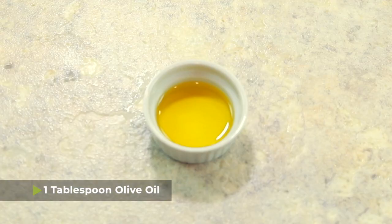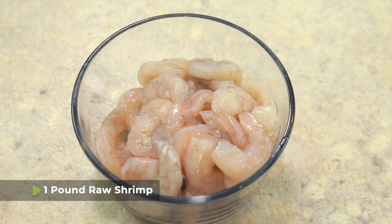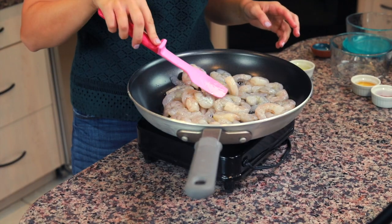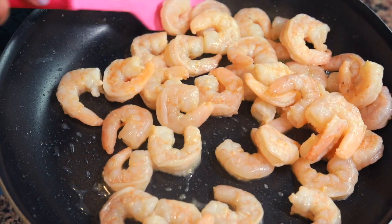While our pasta is cooking, we're gonna go ahead and cook the shrimp. I'm gonna put one tablespoon of olive oil in this pan, and then I have one pound of raw shrimp — uncooked, de-veined, no shells, no tails. I bought them frozen and then thawed them, but you can also buy them fresh from your fish counter. We're just gonna allow this to heat up and cook the shrimp until they turn pink and are cooked all the way through.